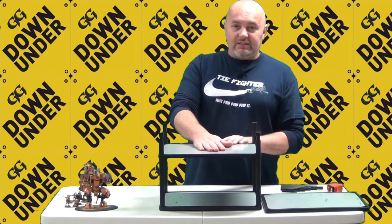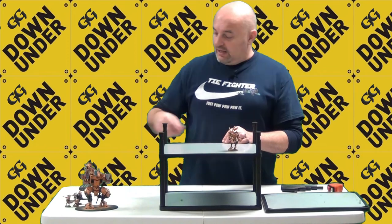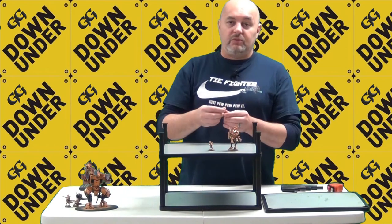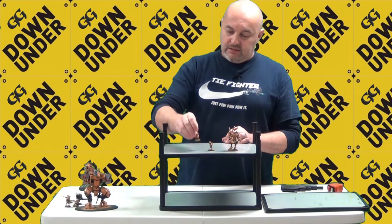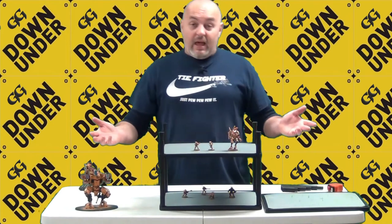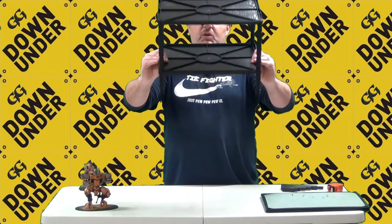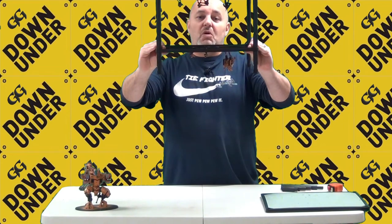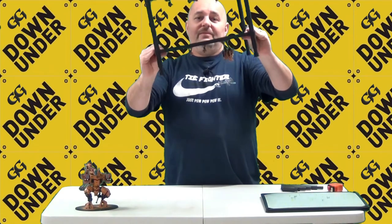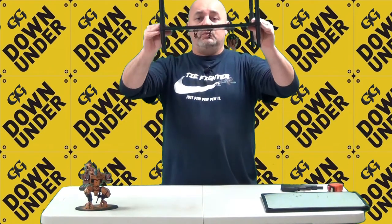Let's test out the magnetized portion of the MagnaRack. I've got a couple of Tau Army models here that I've magnetized myself — every single model has a magnet underneath its base. I'll put them on the rack. Now they should all be magnetized and in position. Here's the big test: I'm holding up the MagnaRack and turning it upside down. Every single model is stuck on beautifully. I'll give it a shake — and nothing. They're staying put.